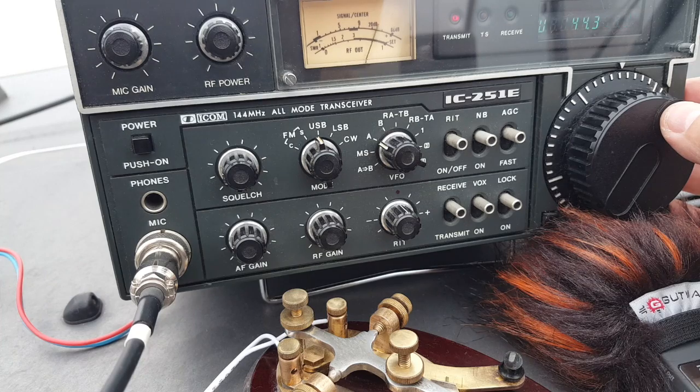CQ, CQ, CQ. Ici F4 Whiskey Bravo Yankee, Foxtrot 4 Whiskey Bravo Yankee, over.